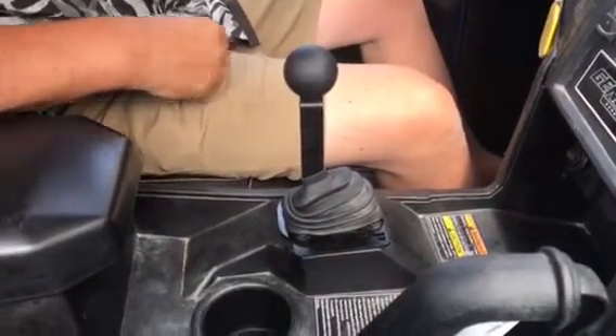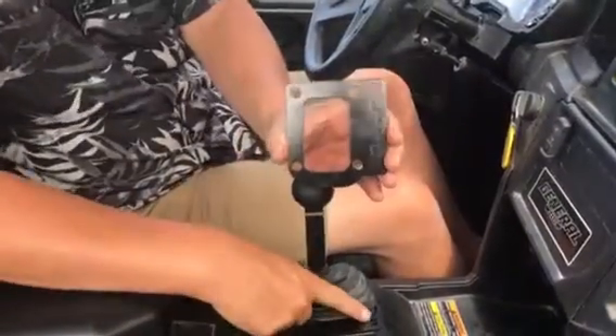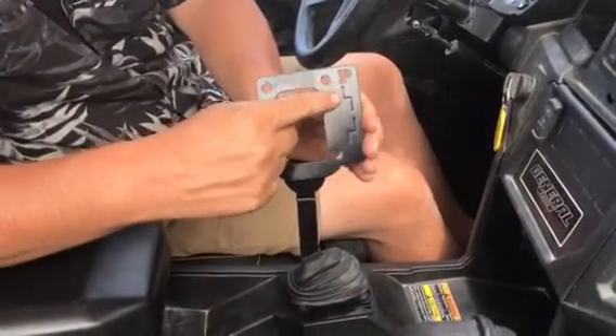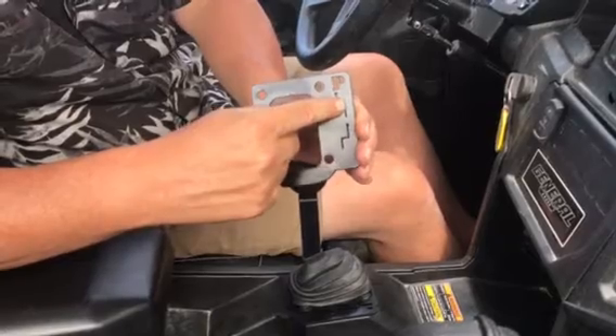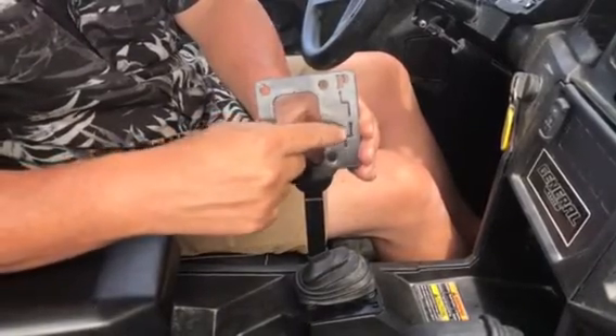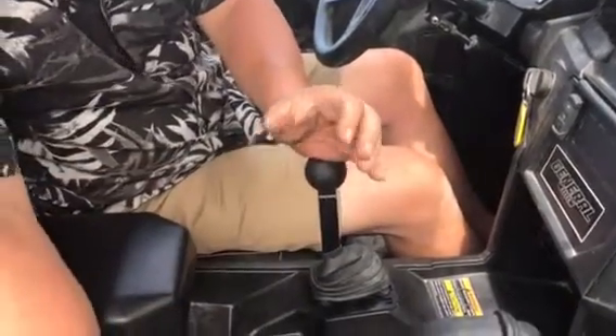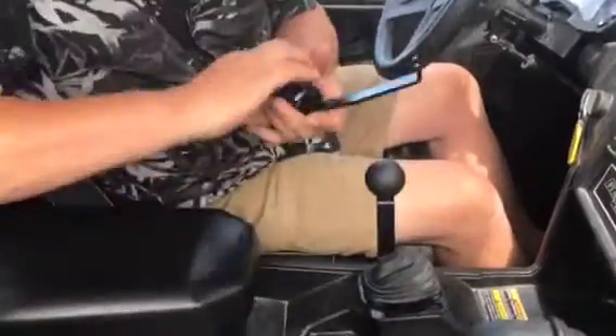What you're going to get in the kit is an indicator plate — as you can see here: park, reverse, low. You can go back and forth with a positive stop, and then over the positive stop back to high. Here's what you're going to get in the kit.